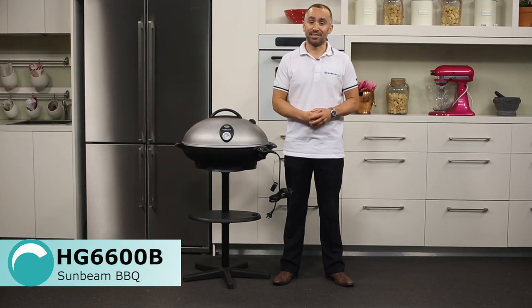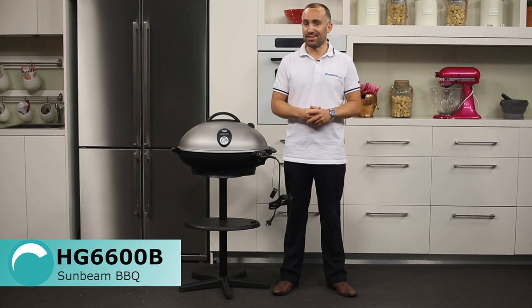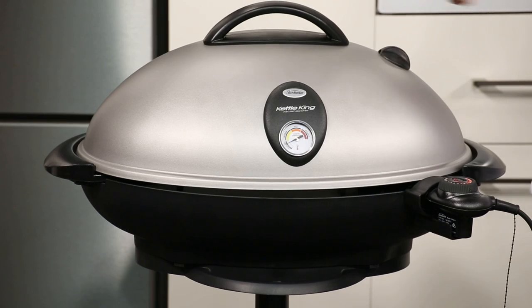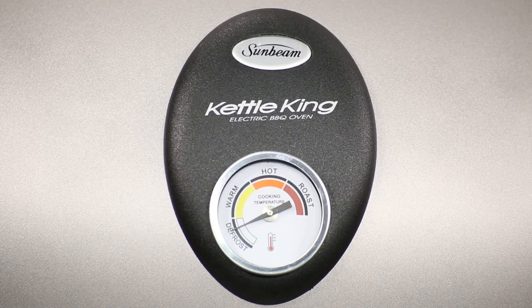This is Sunbeam's KettleKing electric barbecue, designed to provide family homes with an alternative to the gas barbecue. You'll notice the kettle-shaped lid is fitted with a temperature gauge, which allows you to keep a close eye on the heat levels if you're cooking with the lid down like a convection oven.